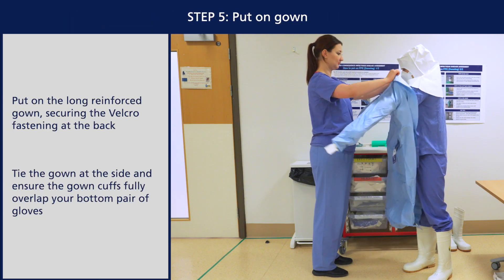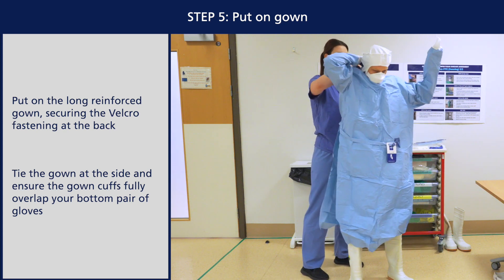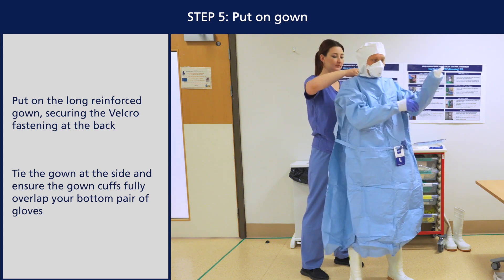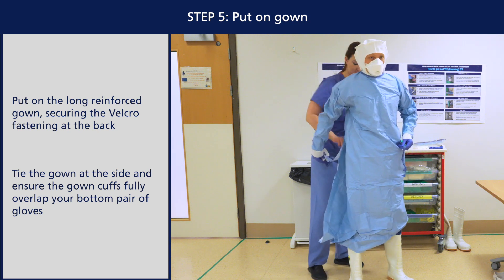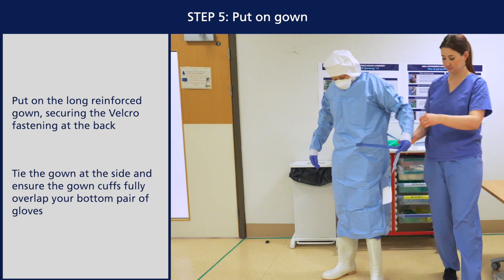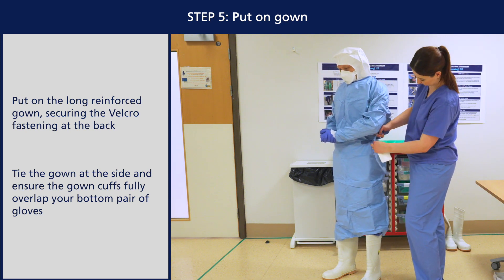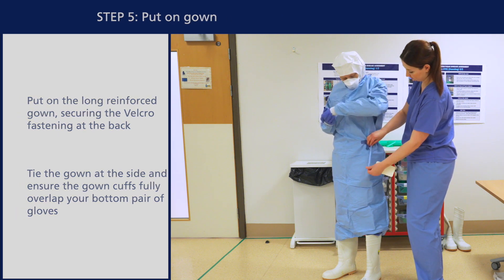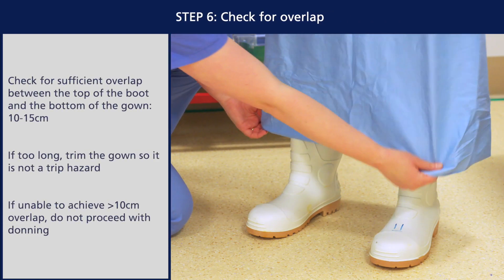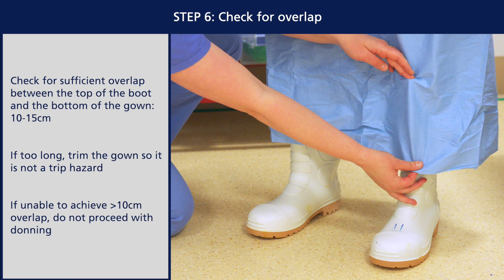Put on the long reinforced gown, securing the velcro fastening at the back. Tie the gown at the side and ensure the gown cuffs fully overlap your bottom pair of gloves. Check for sufficient overlap between the top of the boot and the bottom of the gown, aiming for 10 to 15 centimetres. If required, trim the gown so it's not a trip hazard. If you're unable to find a gown that achieves a 10 centimetre overlap, you should not proceed with donning.